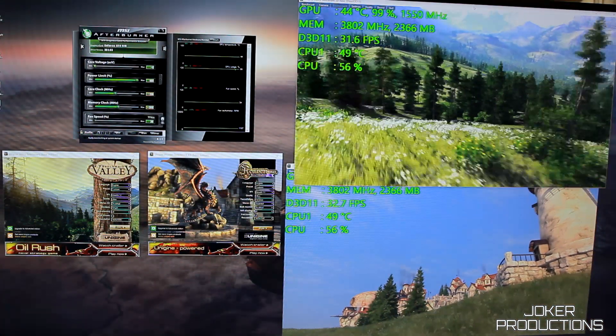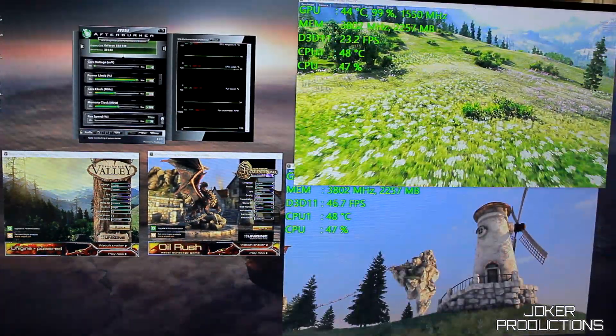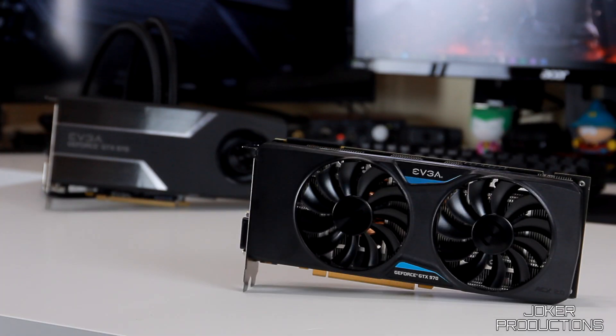In my testing I ran both GPUs with Heaven and Valley running simultaneously — I actually have that running right now on the 970 SSC Edition on the test rig behind me, which is a testament to how quiet that card is. I ran this for about half an hour on each GPU to see how far temps would go with my max overclock.